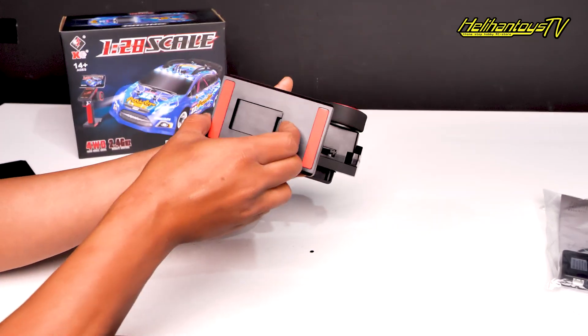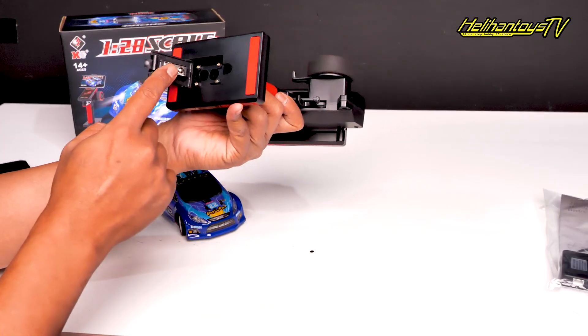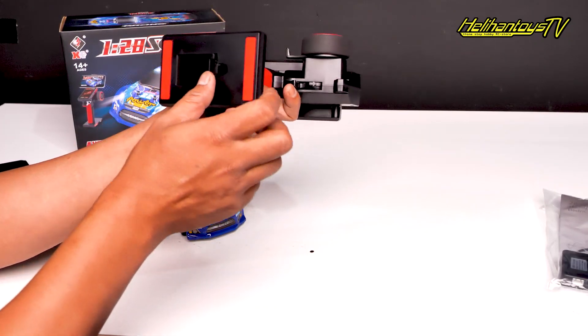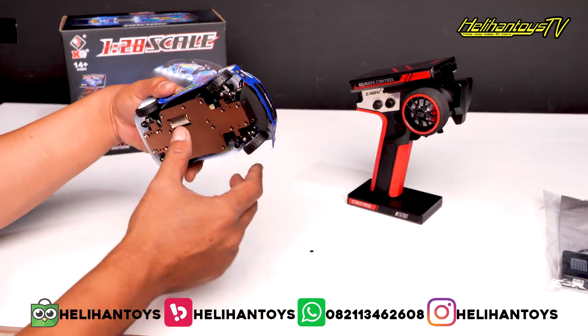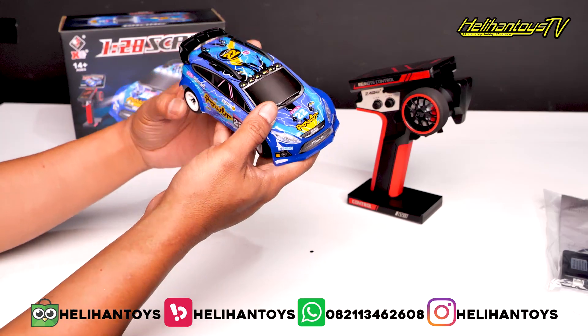Tempat baterai di bawah sini. Tadi ini remote-nya, sekarang ini kit atau mobil-nya ya.